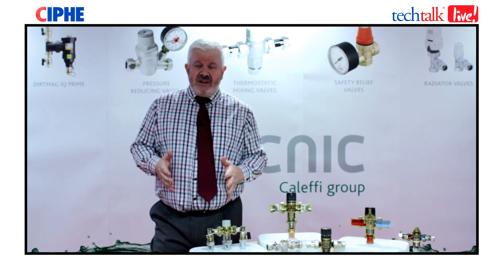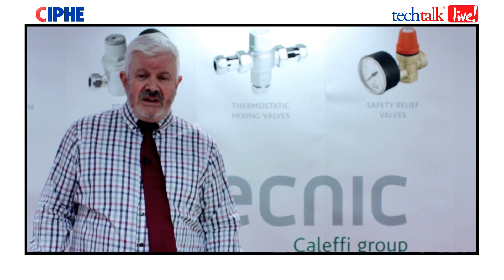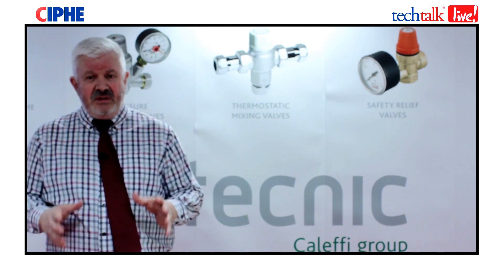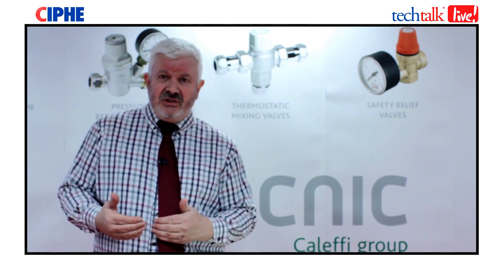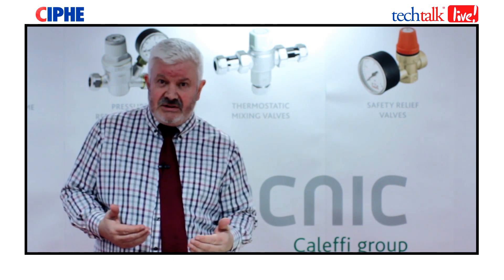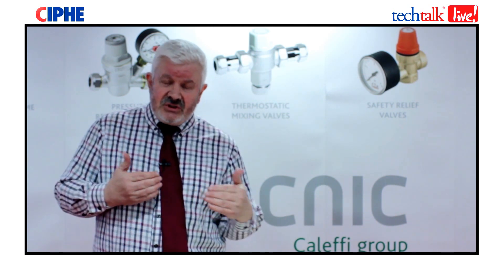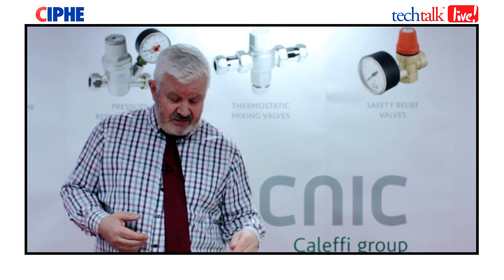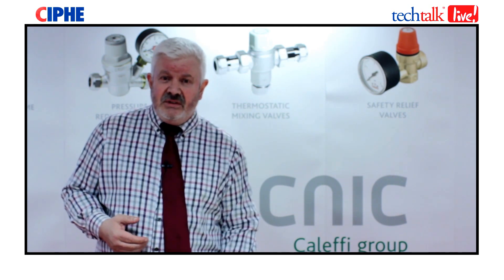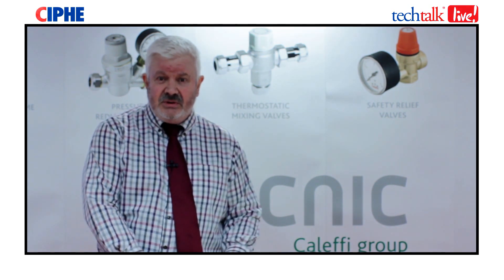A TMV3 is an enhanced specification. Prior to installing a TMV, the system should be thoroughly cleaned and flushed. TMV2s and TMV3s fall into two different categories: 2-in-1 and 4-in-1. A TMV that is a 2-in-1 has a check valve, a strainer, an isolating valve and a test port.